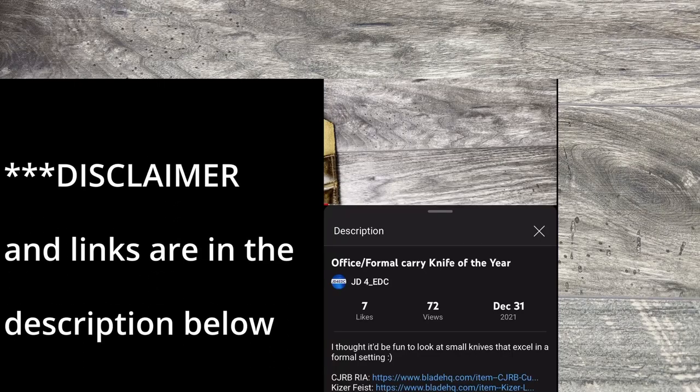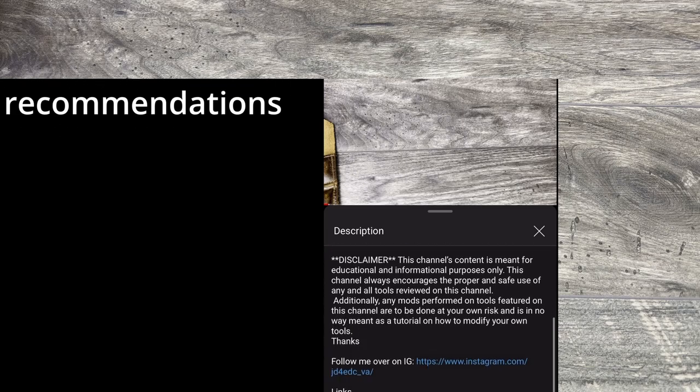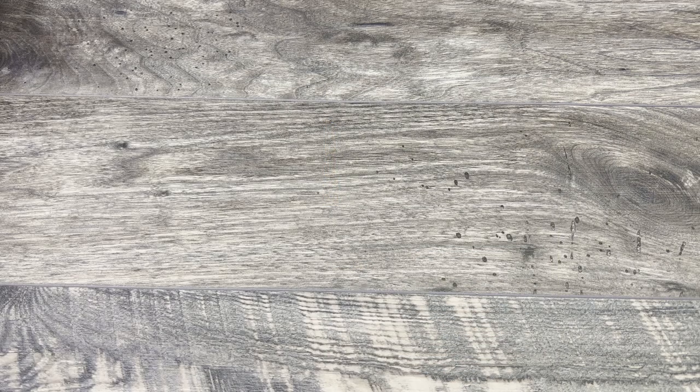What is up everyone, JD here. I hope you're all doing well today. I'm excited to bring you a full-fledged knife sale. I'm going to be going through my inventory and items that I'm either upgrading from or haven't carried or am not using — I'm going to be including in this sale.